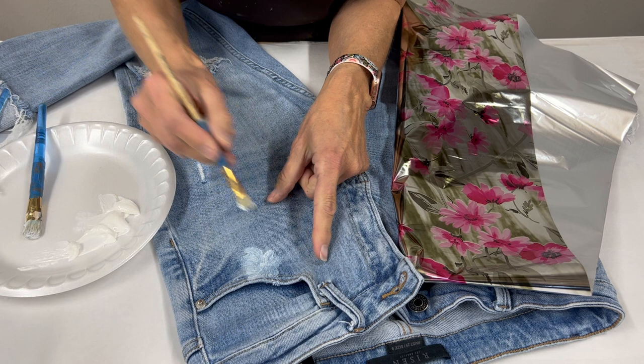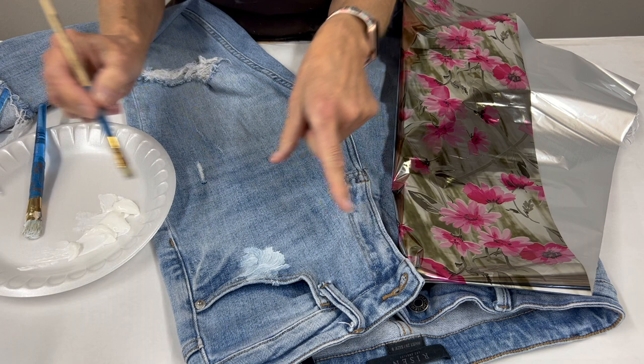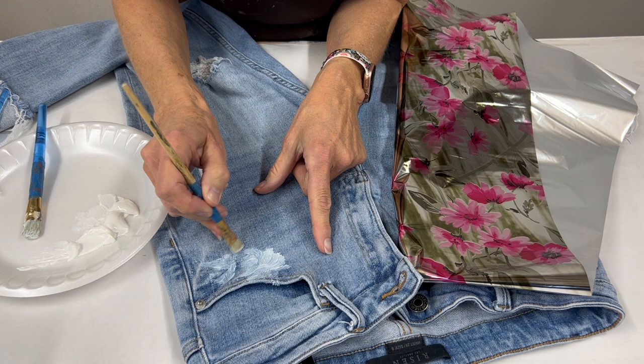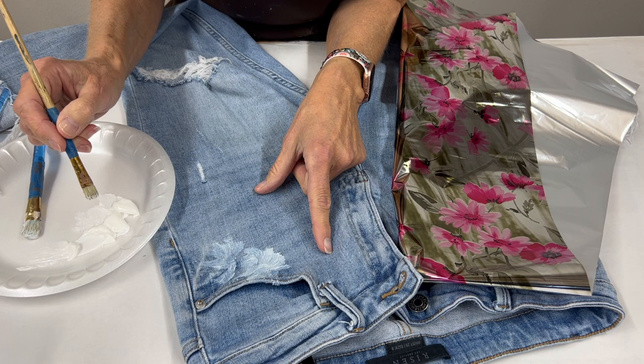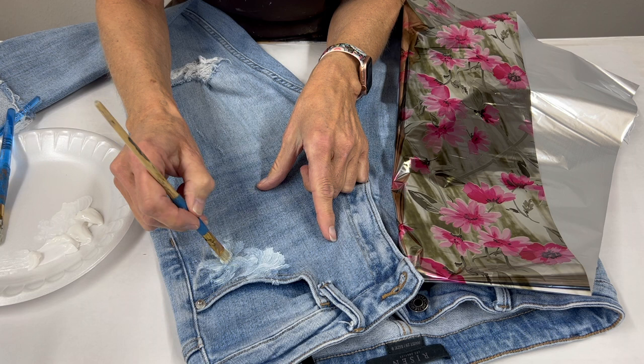Wherever we put the duo gel, the foil will transfer there. The thicker you actually apply this gel, that normally will allow it to transfer even more defined and give you a full transfer or a better transfer. If you put it on super thin, you'll just get a little bit of the foil, but you might not get everything.